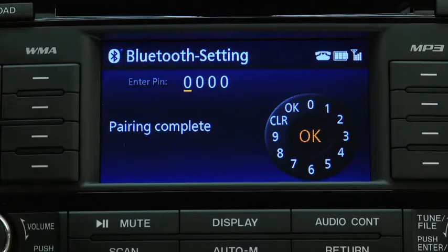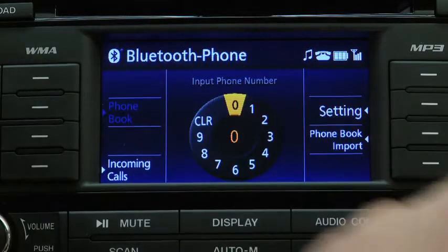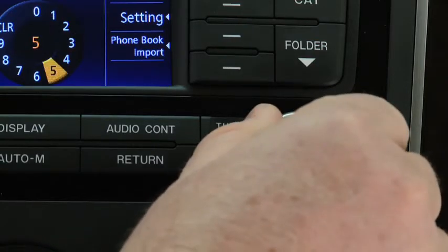When pairing is completed, the display returns to the normal display. To make a call, turn the Manual Tuning dial to select a number, and then press the Enter button to input the number.